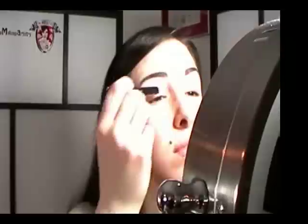Use an eyeshadow base on your entire eyelid, all the way up to your brow bone, and blend until smooth. Then apply a light pink eyeshadow to the entire lid.